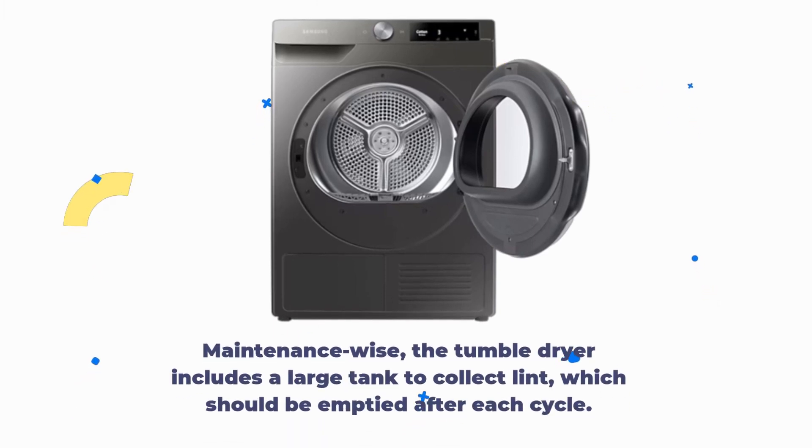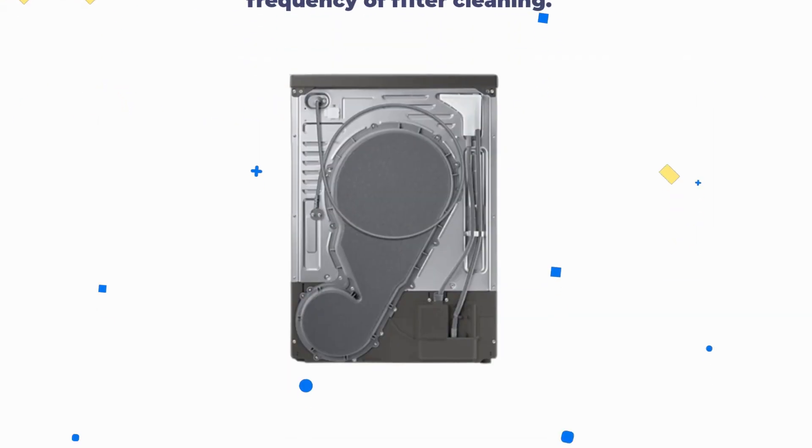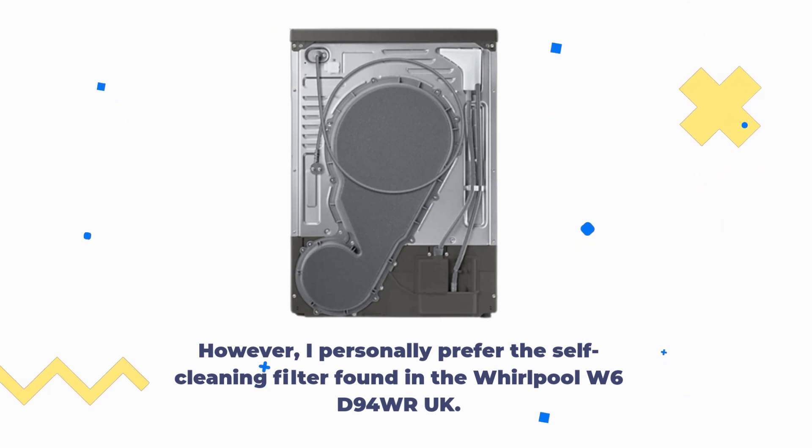Maintenance-wise, the tumble dryer includes a large tank to collect lint, which should be emptied after each cycle. The double filter in the door is designed to catch more lint, reducing the frequency of filter cleaning. However, I personally prefer the self-cleaning filter found in the Whirlpool W6D94 WR UK.